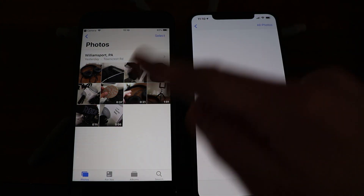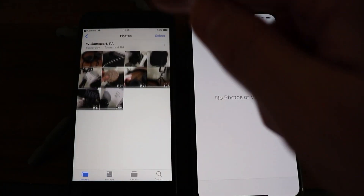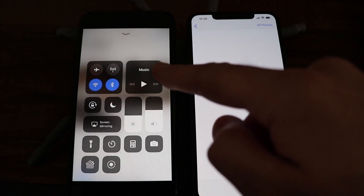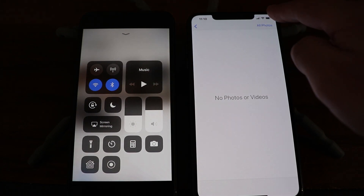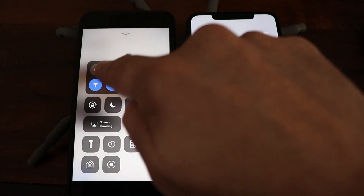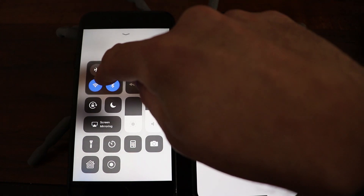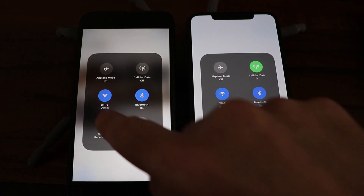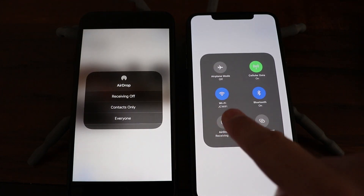What we need to do is go into the Control Center. Depending on what device you have, you'll probably have to swipe up from the bottom, or on the XS Max you swipe down from the top right to get into the Control Center. Then over here where the connectivity options are, you want to long press or hard press that area until you get the options that pop up, then select AirDrop.